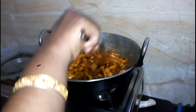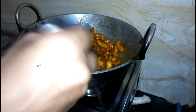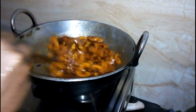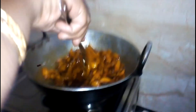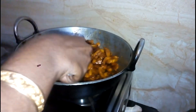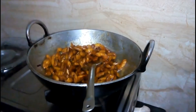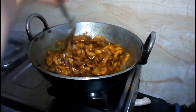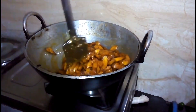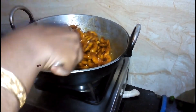I will try to make the ingredients better for the next step. I will try to make the ingredients better. Let's put the sauce in the pan. Put the sauce in the pan.